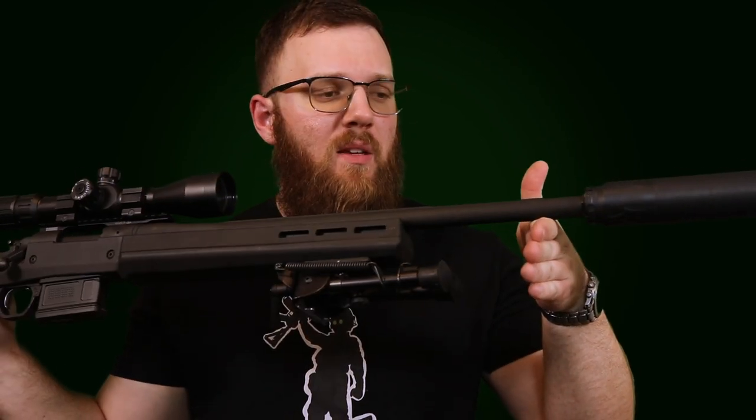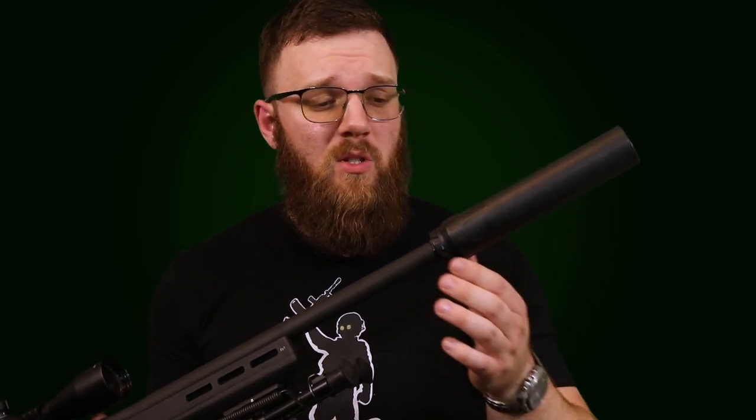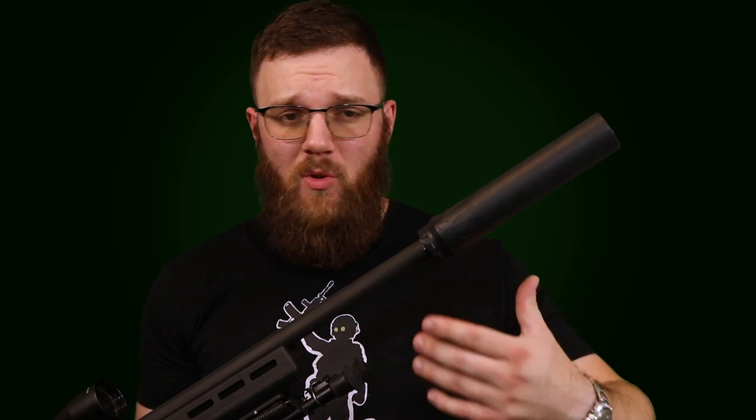I'll be the first to admit that this is far from the most empirical test out there. Depending on what you're using, the results could be very different. This 700 has a pretty heavy profile barrel. We're shooting 308 off a bipod off a bench, so there are a lot of variables at play. We're also doing direct thread versus using a Sandman adapter, SilencerCo ASR, or any other QD devices — just direct thread. We're shooting at 100 yards, unsuppressed and then with all three Nomad suppressors, to see what difference we get in point of impact shift.